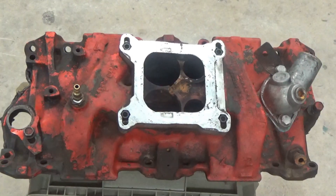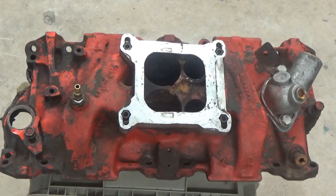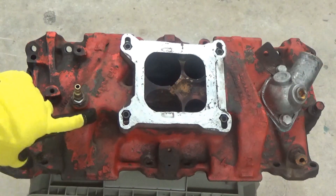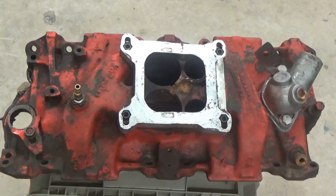Hey guys, John here with Vapor Haunting Technologies. Today we are going to be stripping paint off of some cast iron. We have an intake manifold here, and you can see all this ugly orange paint. It needs to come off so we can repaint this piece.